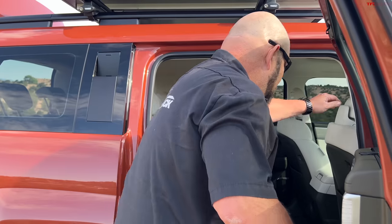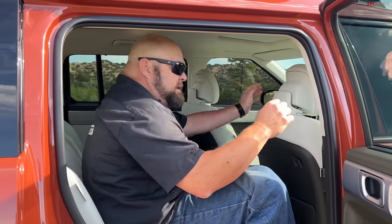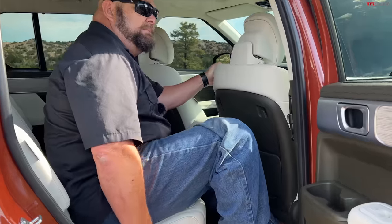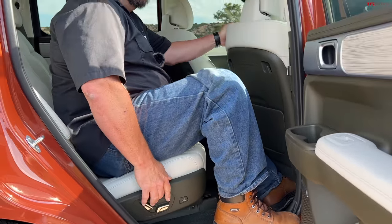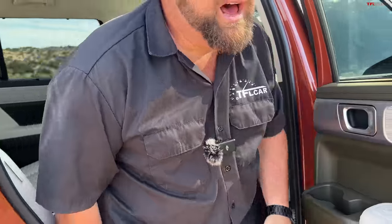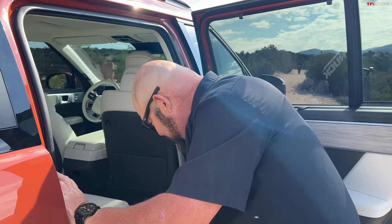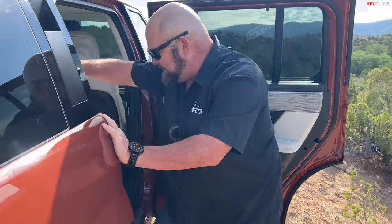First of all, let me just quickly jump into the second row. Tons of space — seat's fully reclined. Controls are over here. Wow, it's like being at my doctor's office. Now let me hop out — a lot of leg room. I think the button is on top — and it just slid forward.